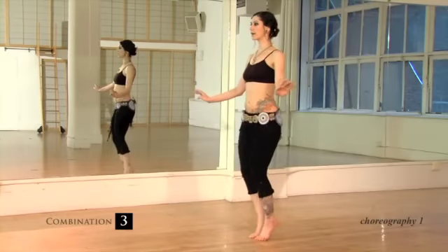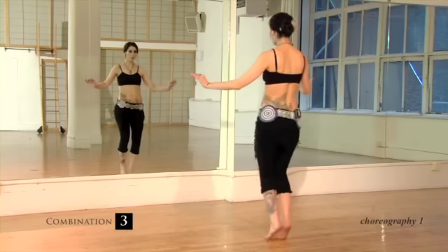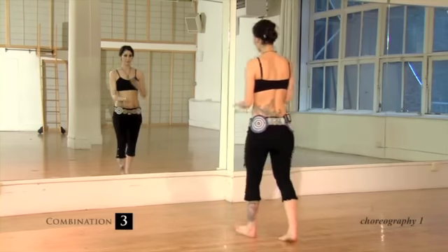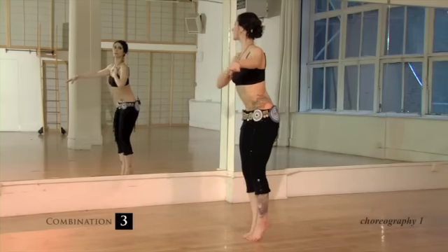Here you keep the hips going, but you add a circle and a roll down. So left, front, right, back, up, roll, down, release. Down onto the heels with a little bam to hit the eight. When you do the isolation, the roll comes a little bit back behind the ribcage.